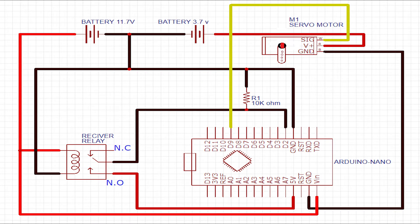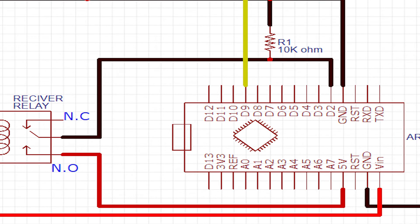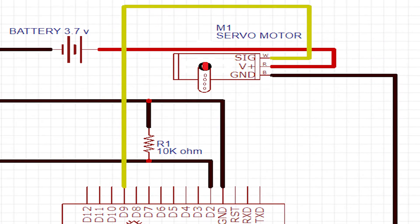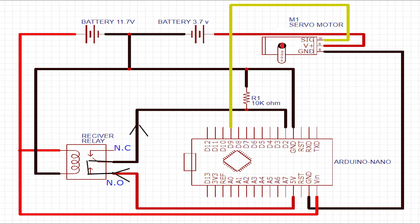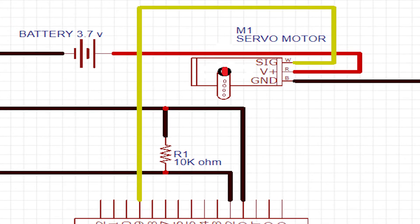The way to connect all these components is quite simple. The receiver, once it gets the signal from the remote, closes the switch, which gives the Arduino a 5V signal to the D2 leg. The Arduino then sends a signal to the servo through the D9 leg to move the arm 180 degrees. Once the button on the remote is released, the D2 leg will go back to zero due to the pull-down resistor, and then send a signal to the servo to get back to the previous position.